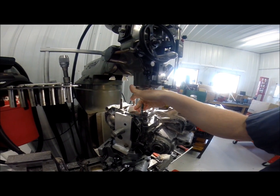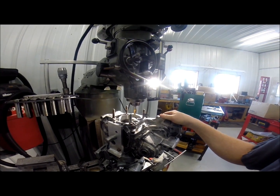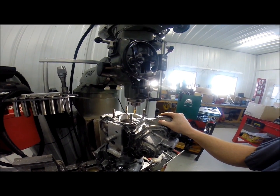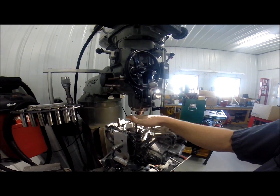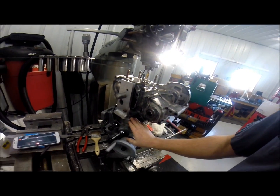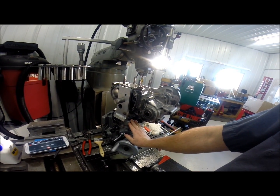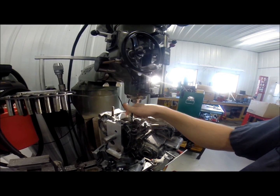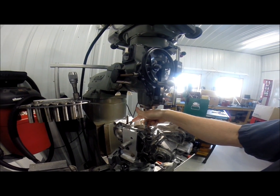Then we indicated front to back and side to side, just to double check that we were centered on our cases — which we were. Now we can start milling. Because if you aren't perfectly centered over the rotary table, you can't have a perfect circle; you're going to cut more on one side than the other.